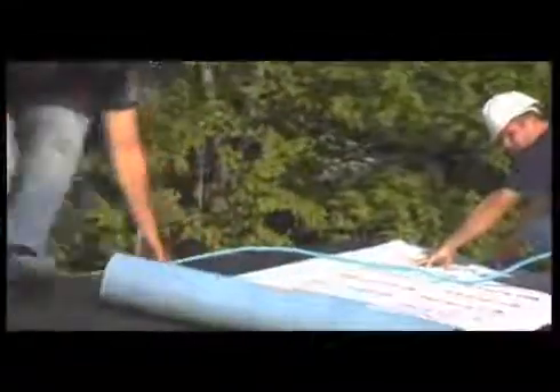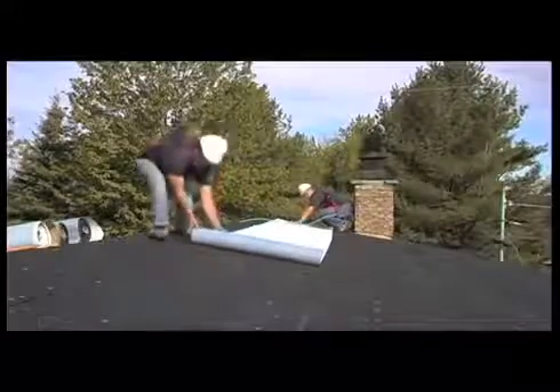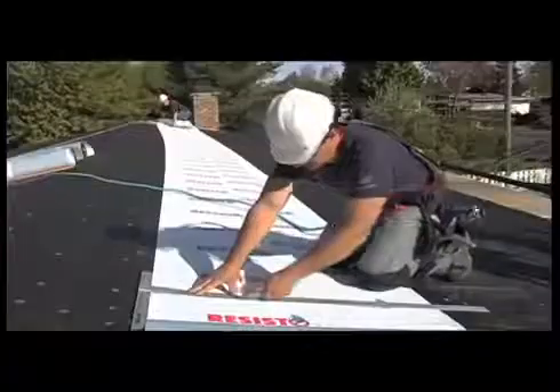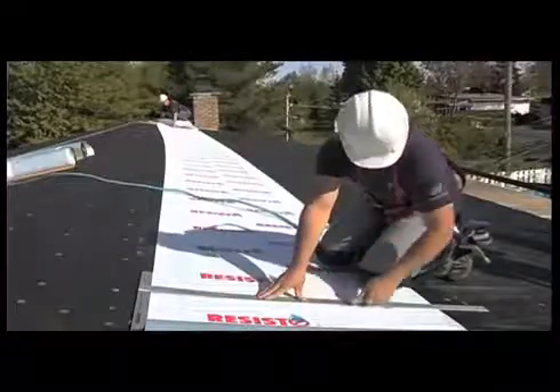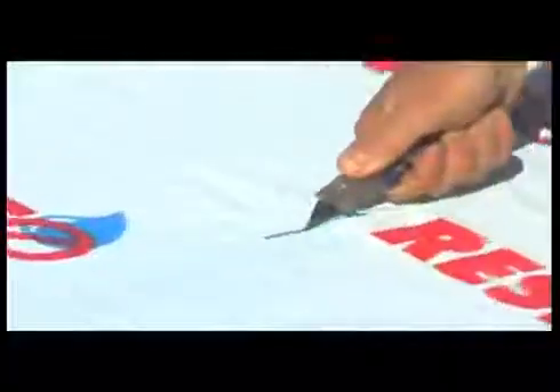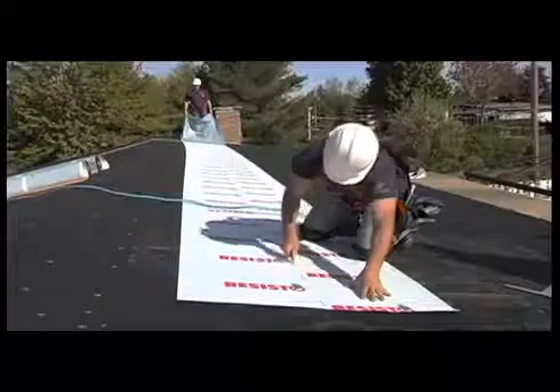Install the base sheet membranes horizontally, parallel to the ridge, on roofs with slopes of less than 30%. For roofs with slopes of greater than 30%, it's easier to install the membrane vertically, perpendicular to the ridge, and attach them with three round nails close to the ridge. On a flat surface, cut all the lengths of membrane that you'll need in advance, using a multipurpose knife with a new standard blade. After being cut, the membranes will roll themselves up. The following steps are best performed by two persons.